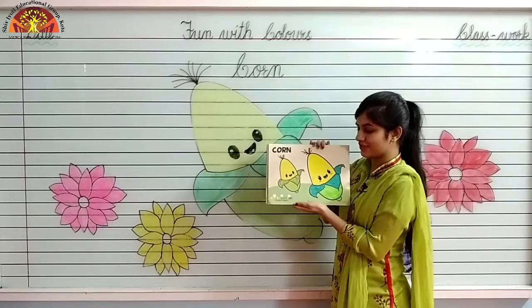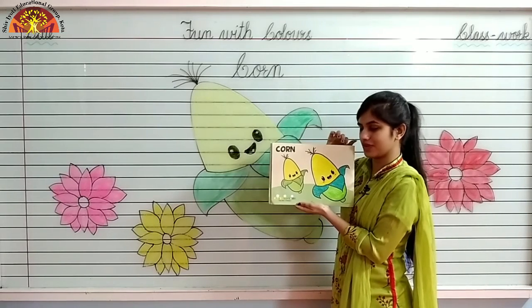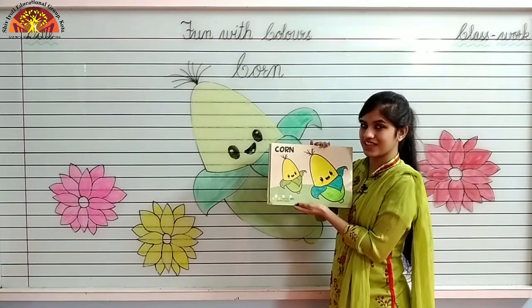Kids, in this way you have to color in corn. Don't forget to mention date and classwork at the top. Have a nice day. Thank you.